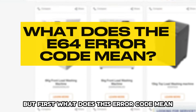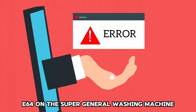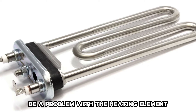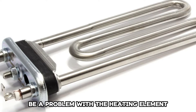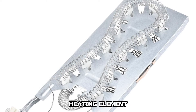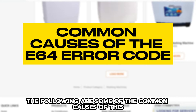What does this error code mean? The error code E64 on the Super General Washing Machine means that there might be a problem with the heating element. This occurs when there is not enough current coming through the heating element. The following are some of the common causes of this error code.